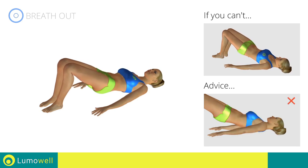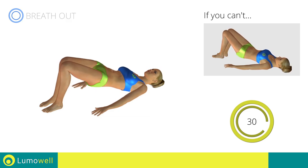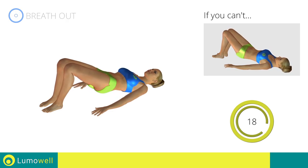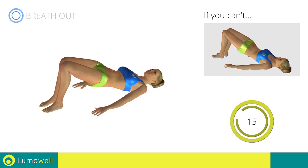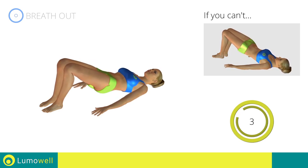Be sure not to lift your shoulders off the floor during the exercise. 5, 4, 3, 2, 1. Stop.